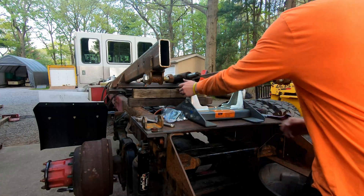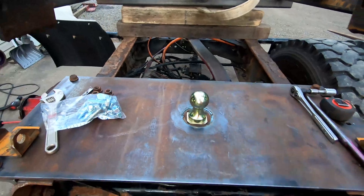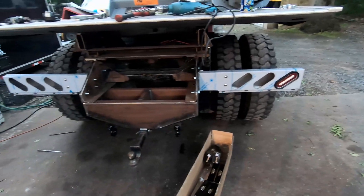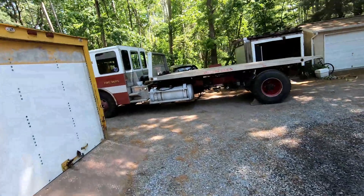Boom — I got a fifth wheel! Boom — I got a gooseneck! Check that out, it looks so cool.